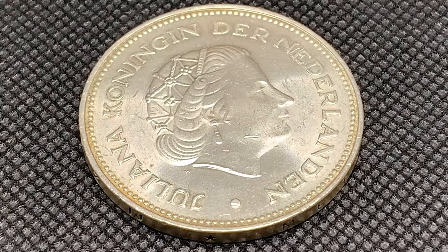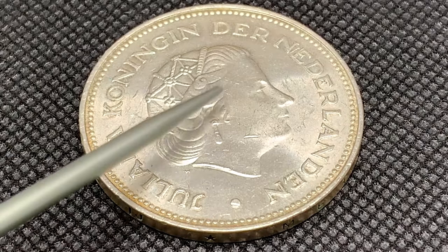What we have here is a Dutch 10 guilden silver 25-year anniversary commemorative coin, commemorating their 25 years of liberation. Now we're going to start here on the obverse.